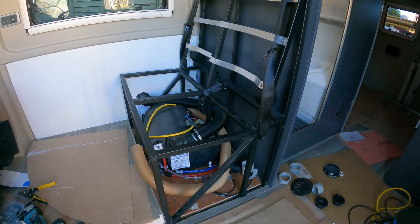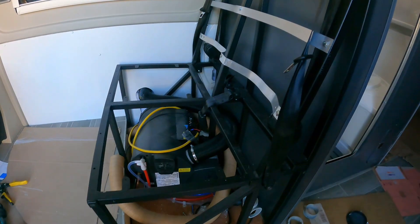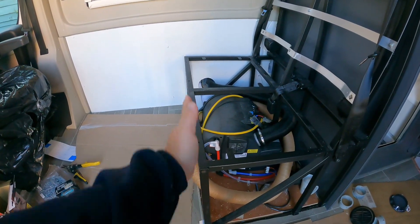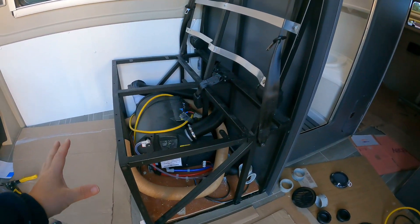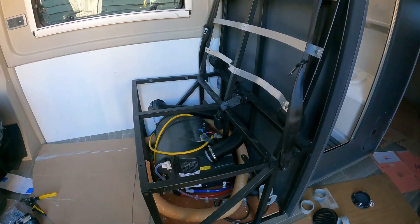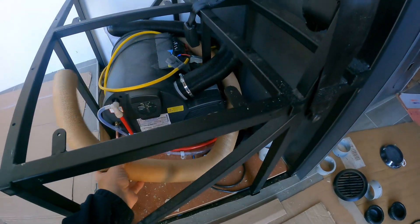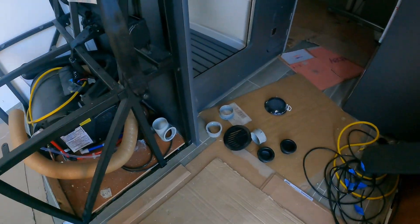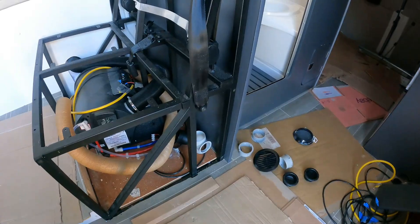Okay so there's the seat frame — we've seen this in a previous video. I've made a side panel and a front panel, so today I'm going to fit those and get that finished off ready to accept the cushions, and then essentially the seat is complete. I've got my extra piece of Truma heating pipe in there and all my Truma gubbins — that'll all make sense in a minute.